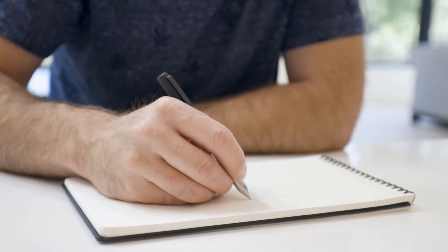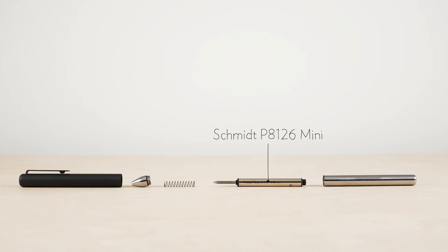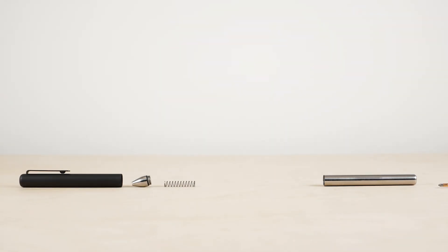Mark II has a super-smooth writing experience, which was made possible with a special mini version of the beloved Schmidt rollerball. Mark II can also accommodate a Fischer pressurized refill, a fantastic ballpoint that is well-regarded in the everyday carry community.